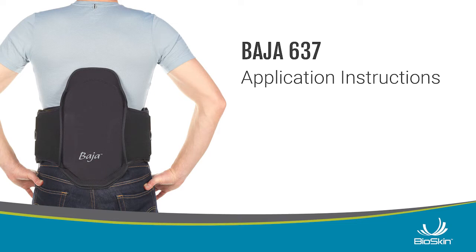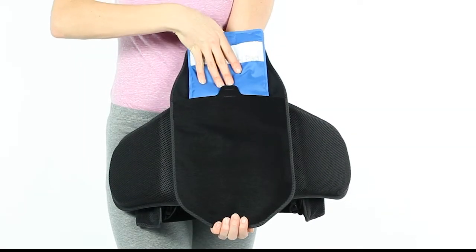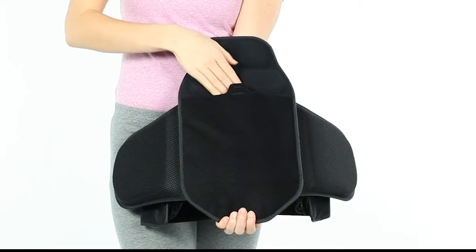Baja 637 application instructions. For added relief, your brace includes a hot-cold gel pad that slides directly into the lumbar pad.